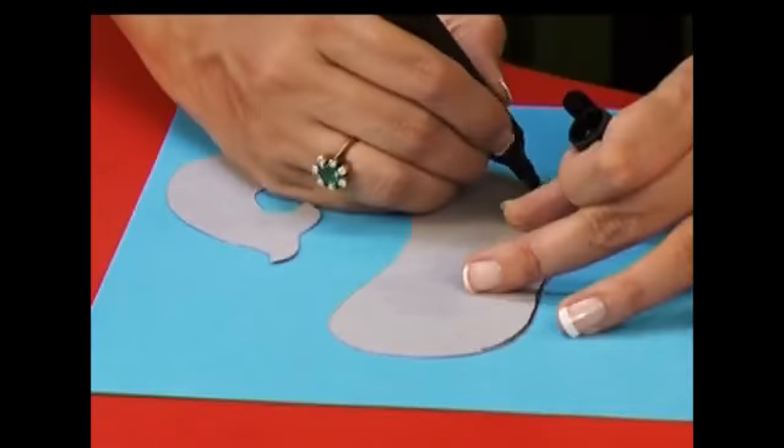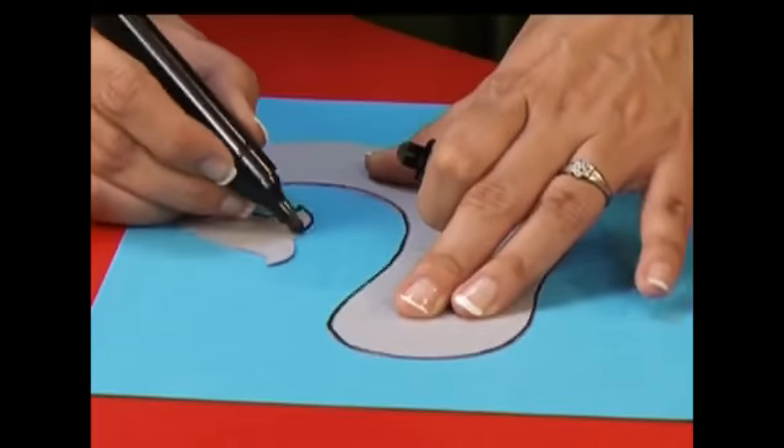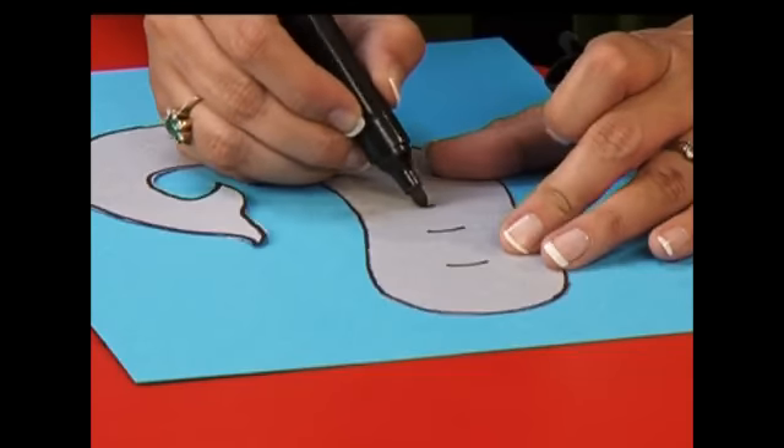The ears are painted and drying while we outline the trunk and give it some fine lines. Just go along the outline of the trunk with a black marker and give it some lines. The ear is ready so I'm going to outline the ears now.